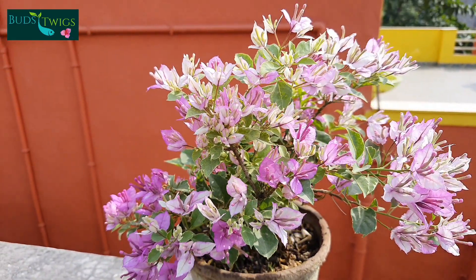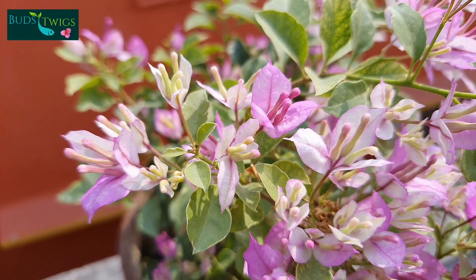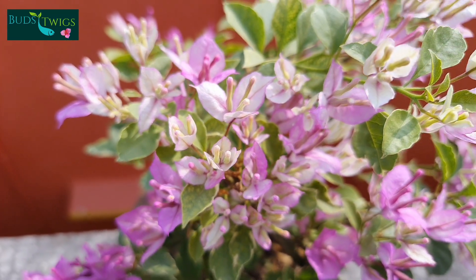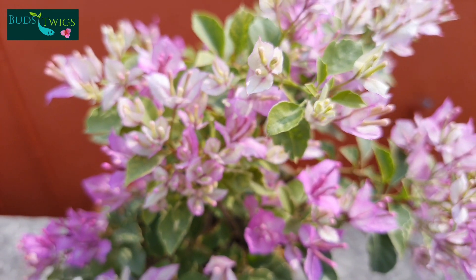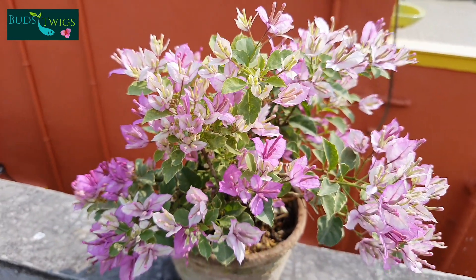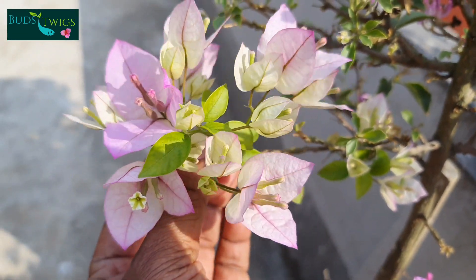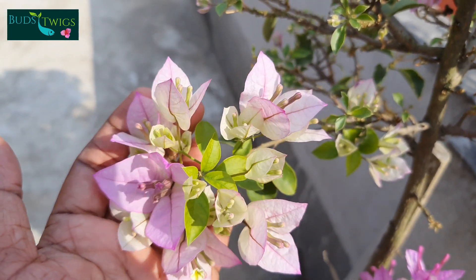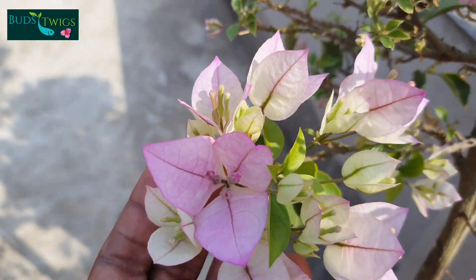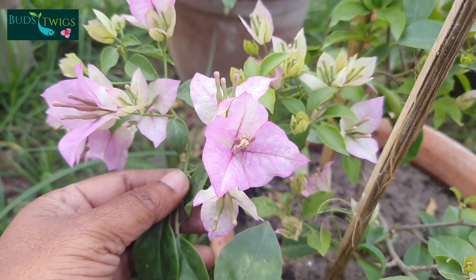It is a dwarf variety and suitable for container cultivation and bonsai. I love this plant very much. This one is commonly known as tricolor variegated, and I also have tricolor green leaf. Look, this one is tricolor green leaf — the bracts are quite larger and beautiful.